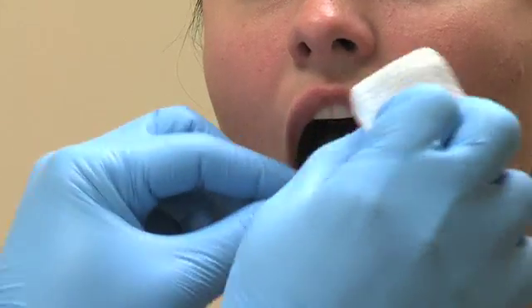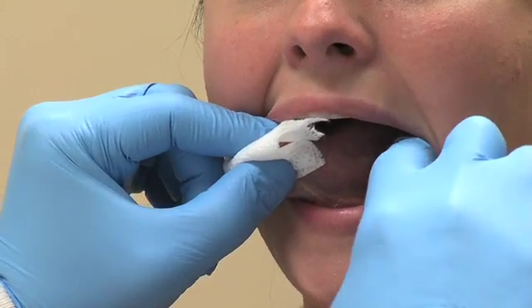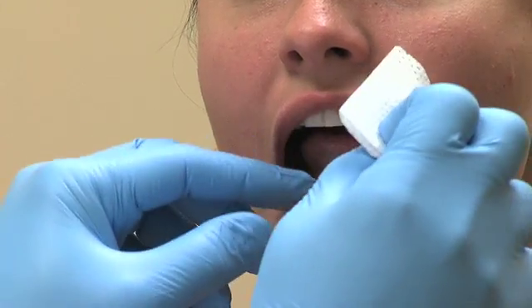Use gauze to grasp the tongue, pulling it anterior and superior to the patient's right and then left. Inspect visually, followed by bi-digital palpation of the left floor of the patient's mouth and the patient's anterior external neck.